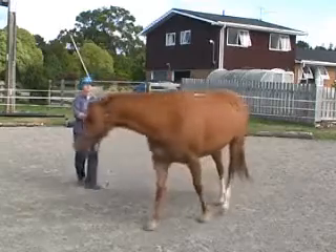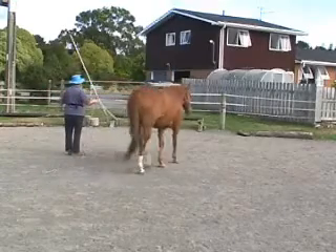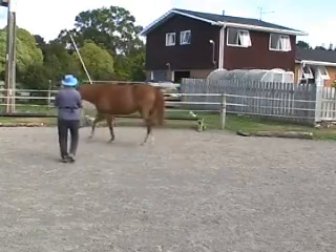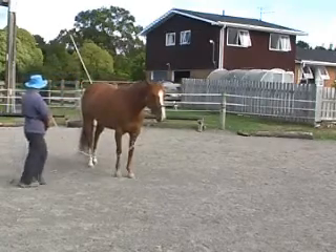You can turn this whole thing into a half circle. So after a half circle, walk backwards, send the horse out one way, let it go around a half circle, and walk backwards and send it out the other way — or the same way, doesn't really matter. So it becomes like a little dance.